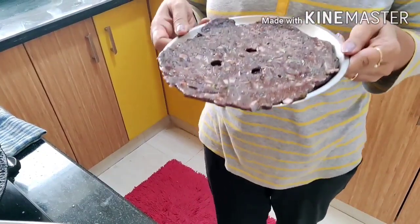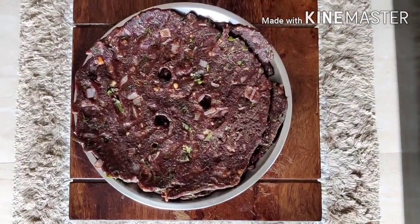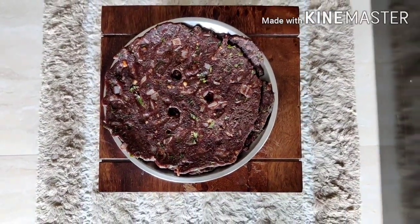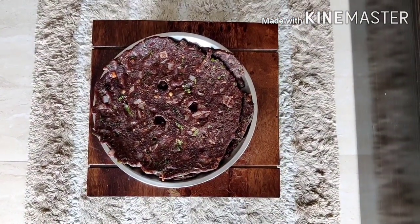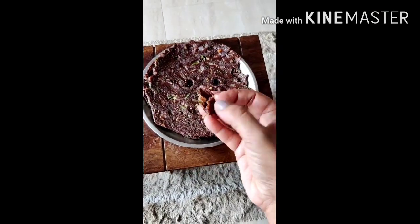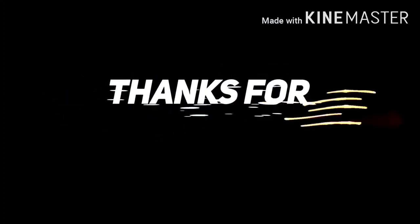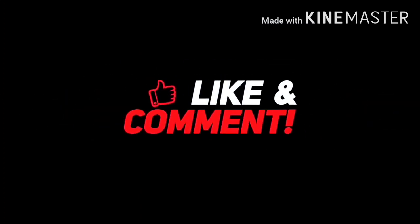Try it and enjoy it on a Sunday. Every 10 days, try making it with the same ingredients — it comes out very smooth. Thank you so much for watching. If you like this video, please like, comment, and subscribe to my channel.